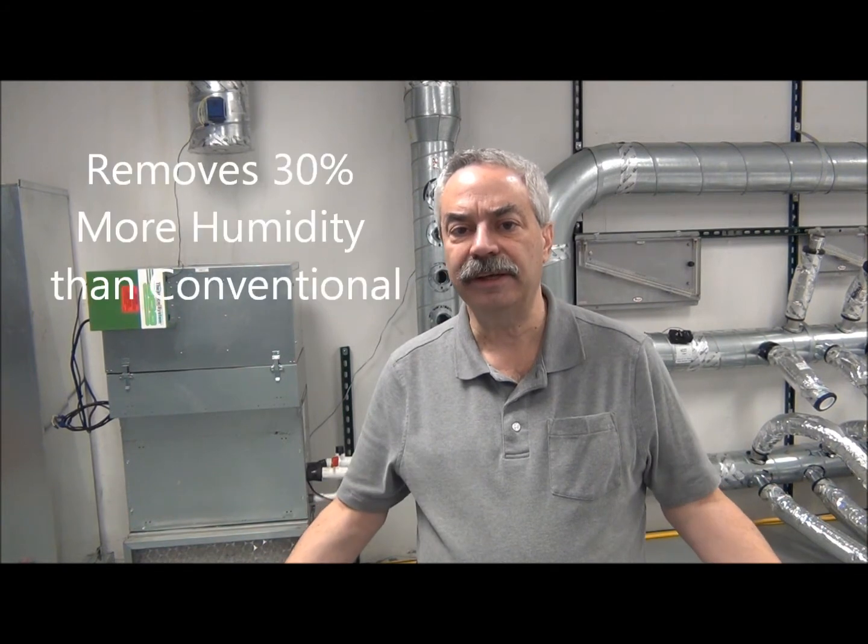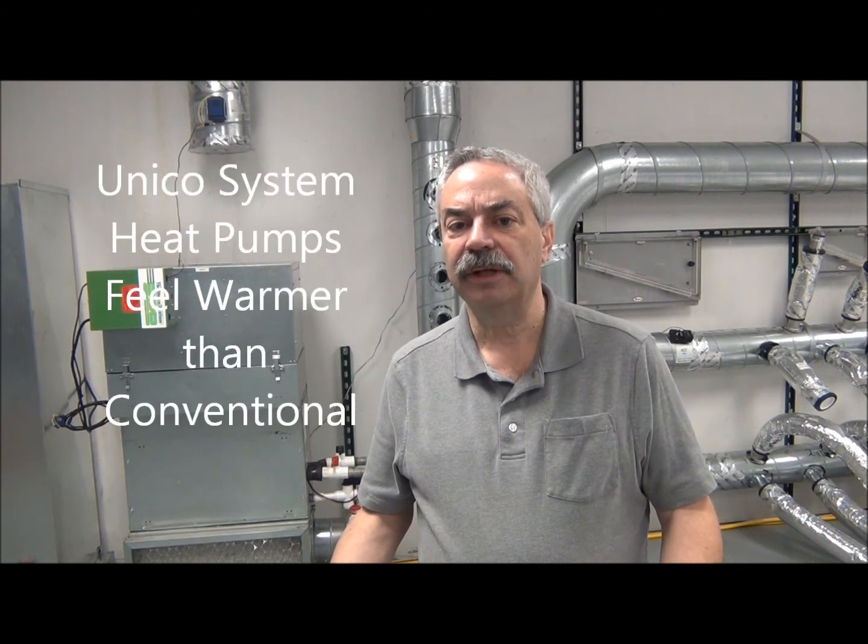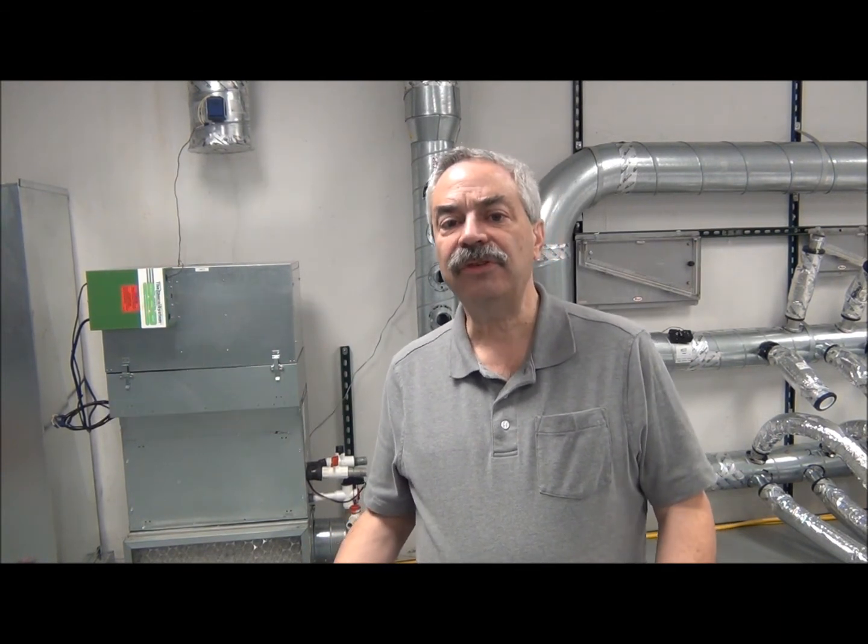Also, comfort. This is the big thing that we sell in our business, is comfort. Our systems take out 30% more humidity than a conventional ducted sheet metal system, and it's the same in heating. Our systems produce much warmer temperatures with heat pumps than a standard system does. This system will incorporate our I series by Unico, which will actually have more than one COP at negative 25 degree outdoor temperature.